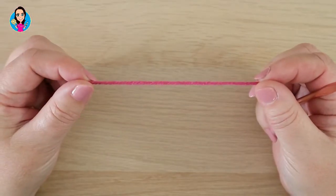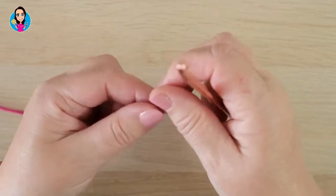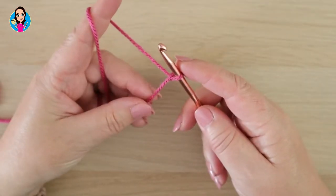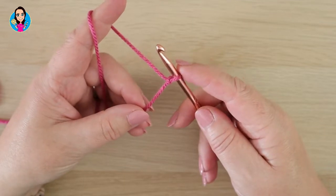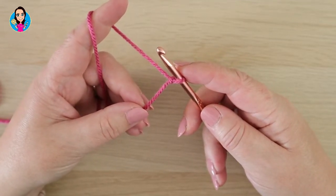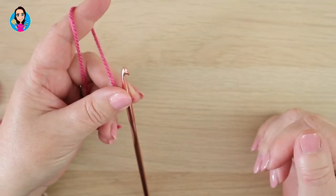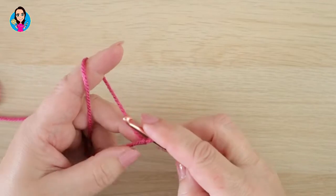We're going to start off by making a slip knot — you can do this in whichever way you prefer. For this pattern we don't need a particular multiple in our foundation chain; it's multiples of one plus an extra one at the end for turning. So you're going to make your foundation chain as wide as you want your piece of work to be, and then just one more for your turning chain.